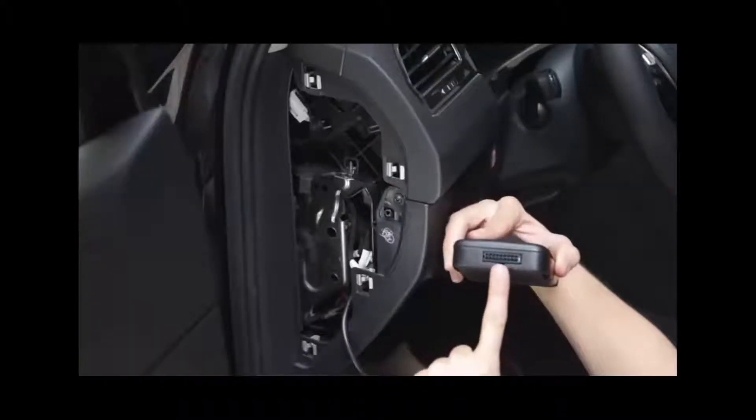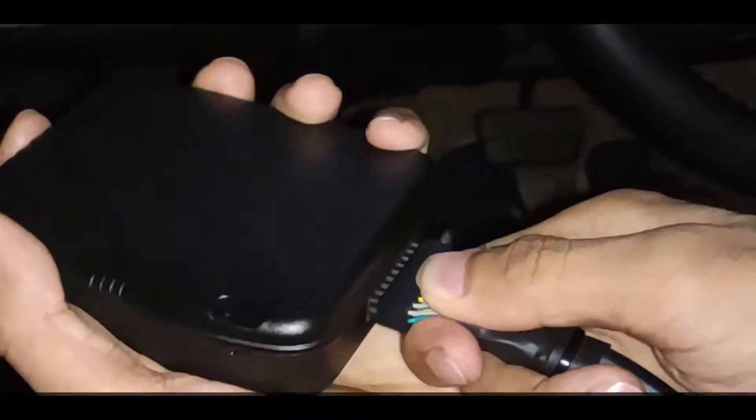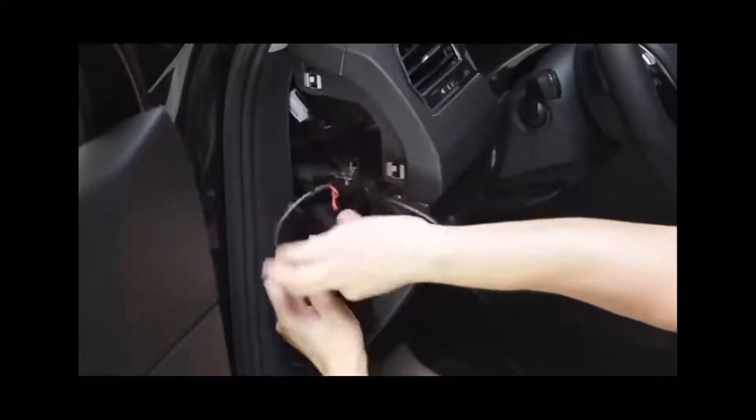Now connect the telematics control unit to the 18-pin connector of the harness cable. Then secure the device to the harness cable with a cable tie and place it behind the dashboard, enabling a rugged and stable positioning of the unit.